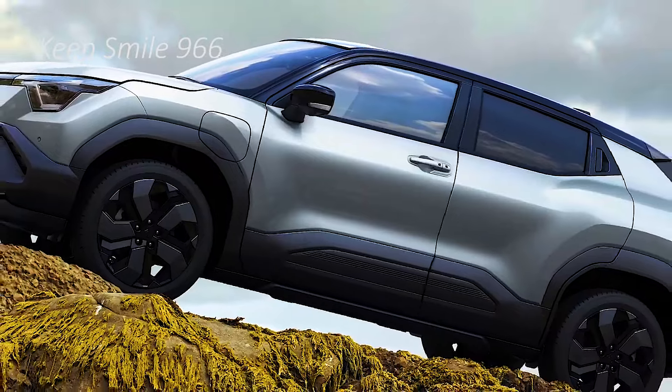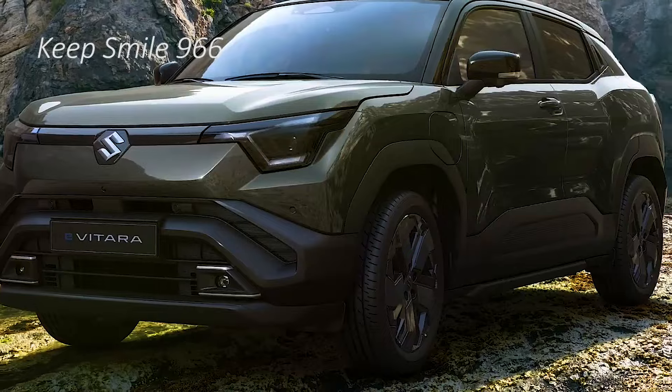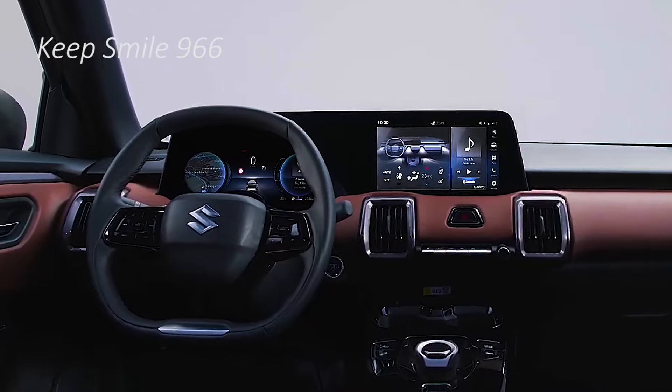That said, the headlamps up front get Y-shaped LED DRLs housed inside the cluster, front parking sensors, camera, and even a radar module mounted slightly above the usual position.